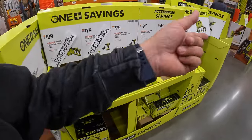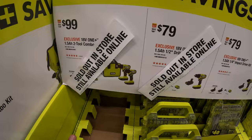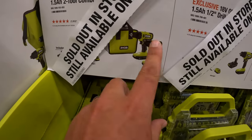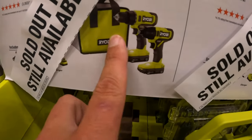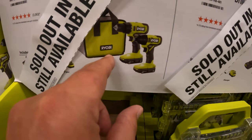Remember, they do have RYOBI Days happening right now. They do have sold out in-store, still available online — $99 for that two-tool combo kit, drill driver and impact driver, with two 1.5-amp-hour batteries, charger, and a bag.